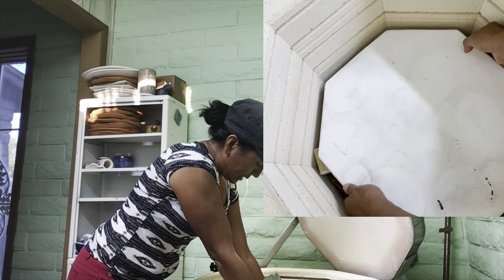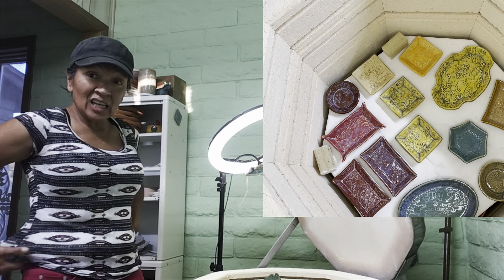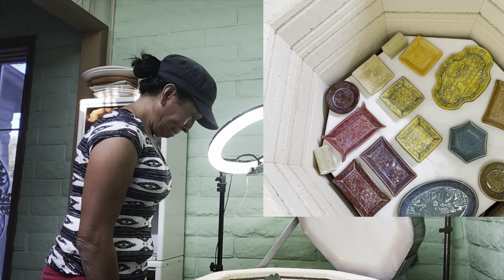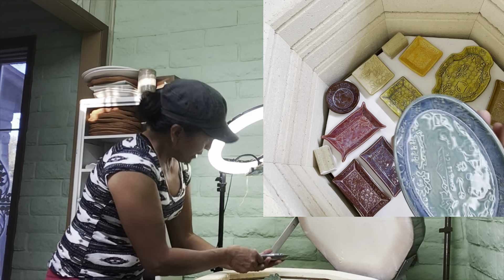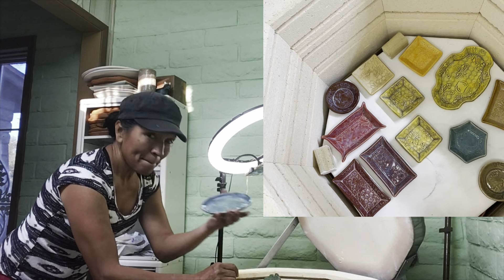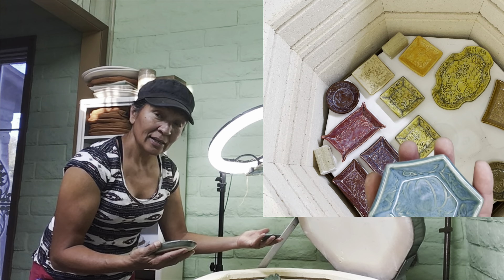Let's get the shelf out of here - make sure nothing is stuck. All clear! This load actually has lots of small flat stuff, lots of trinket trays. Do you want to know what all the colors are? If I can remember, I'll tell you. This one is Antique Jade with Floating Blue along the rim. And this is just Antique Jade.